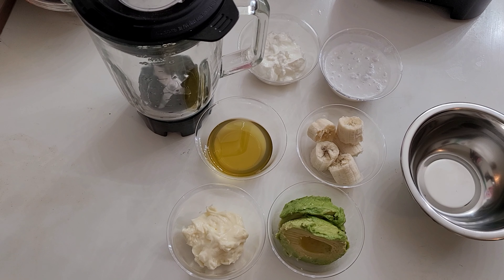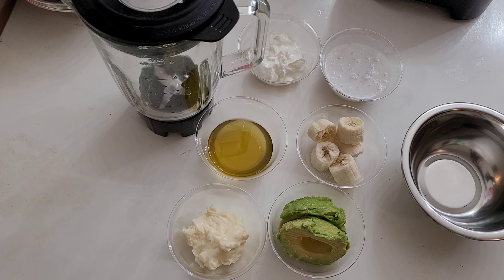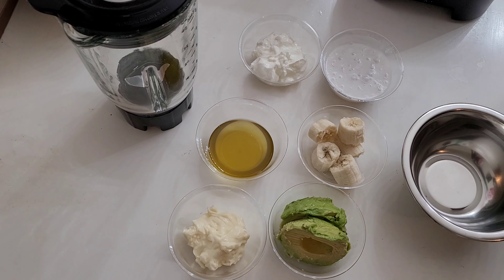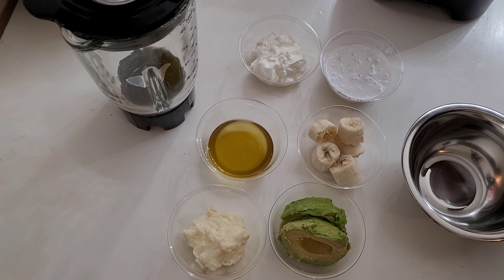Hello everyone, it's your girl Naturally Cookie with another video. If you are new to my channel, welcome! If you are returning, thank you for coming back, I appreciate the love. So we're going to get into this deep conditioner that I do — this is my DIY deep conditioner, you can basically make it with all the things that you probably already have at home.